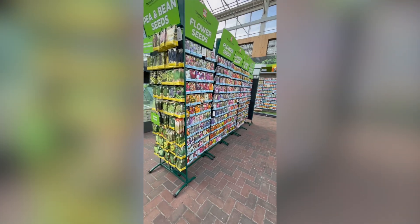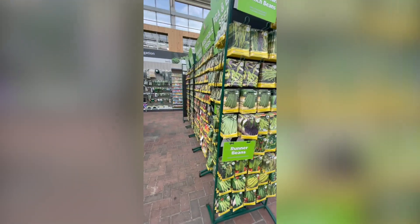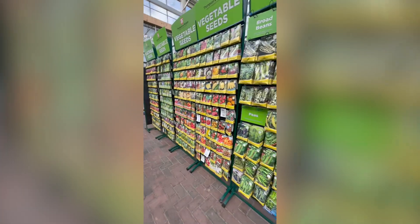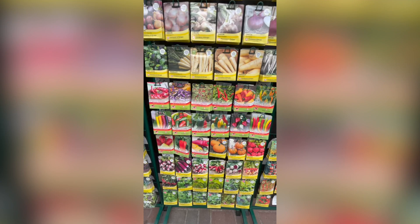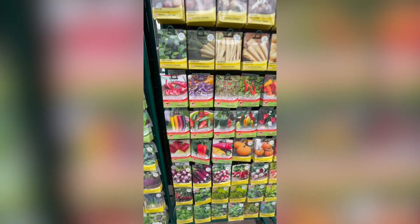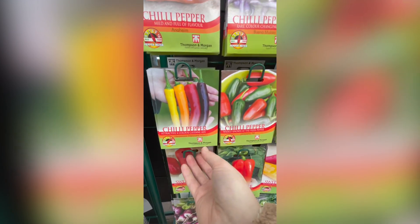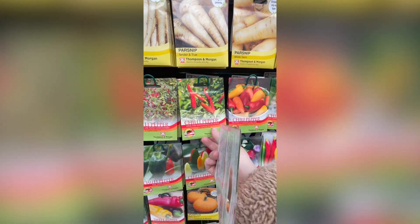Alex also nipped out to the local garden centre to get me some new chilies, just in case the ones were ruined by the waterlogging. She selected a nice selection of chilies — one packet was quite hot and the other is even hotter. I think these are called Demon chilies. So we've got regular chilies and Demon chilies.